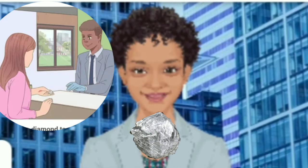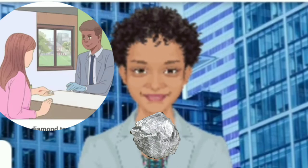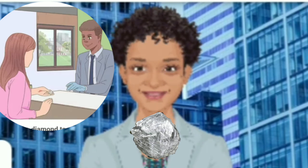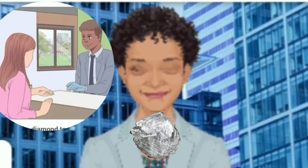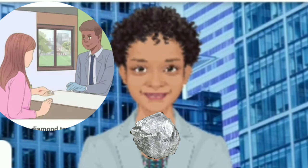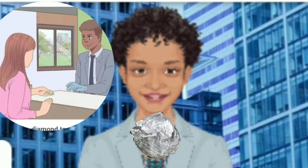Take the diamond to a professional for evaluation if you're still unsure. If you performed the tests and suspect that you have a diamond, take it to get graded and verified by a professional jeweler to ensure its authenticity. They can also obtain a letter of authenticity and specific report number through GIA or another diamond grading organization. Getting your crystal professionally evaluated is the most definitive way to determine whether it is a diamond.